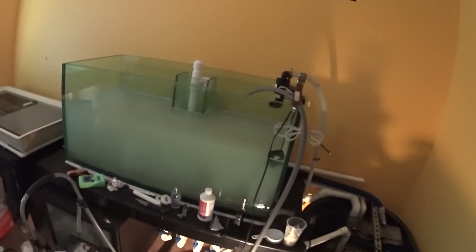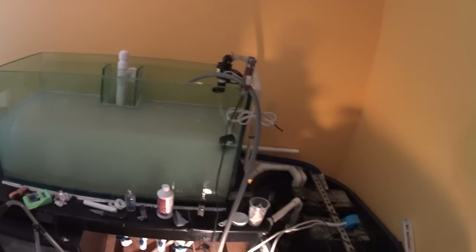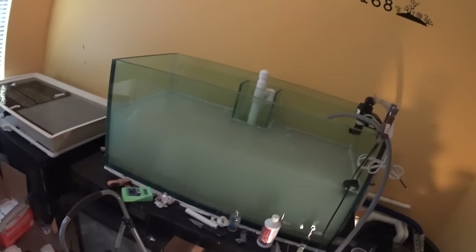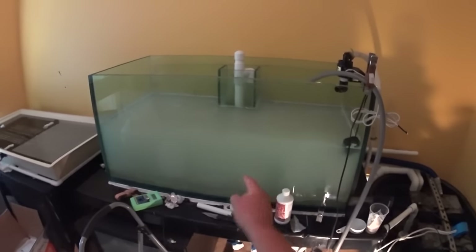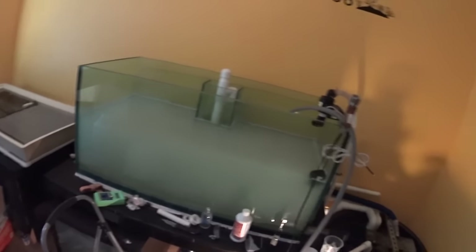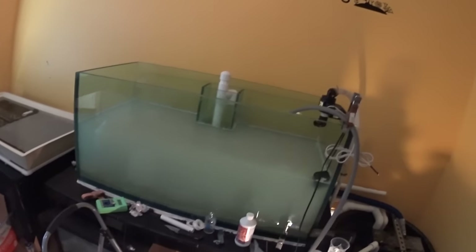Alright guys, today's kind of an exciting day. As you can tell, I got the tank halfway filled up. It might be a little loud because I got salt water mixing in the salt water mixing bin. Did a water change on the big tank and put all the old water from the big tank into this tank. Currently, I have 60 pounds of sand and I think that's what I'm going to roll with. I'm going to wait for it to clear up a little bit to see what the coverage is looking like.